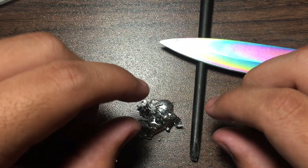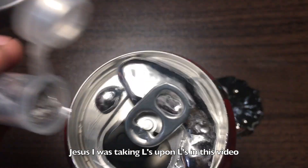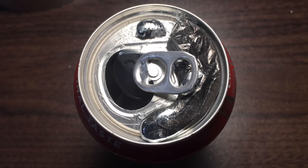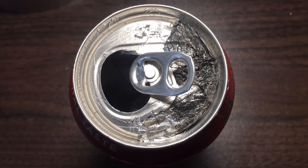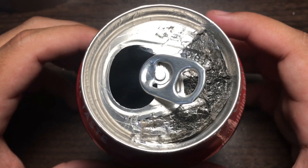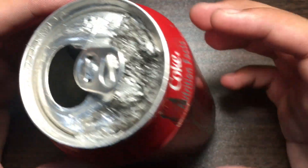Just to keep you all entertained, let's do a time lapse of gallium destroying another coke can. Okay, so it's been a couple of hours and as you can see it is so messed up — a little bit dropped off the side, but I don't think it penetrated through yet.